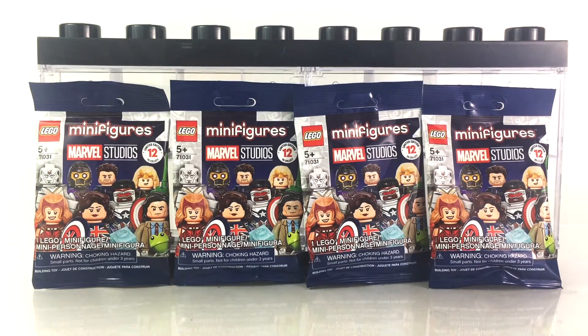Hey everyone, I am Anthony Scott of ToyHypeUSA.com. Today I am doing a video review and unboxing of four of LEGO's newly released Marvel Studios minifigures that are inspired from the Disney Plus series.